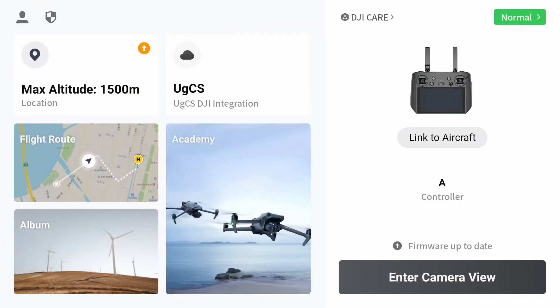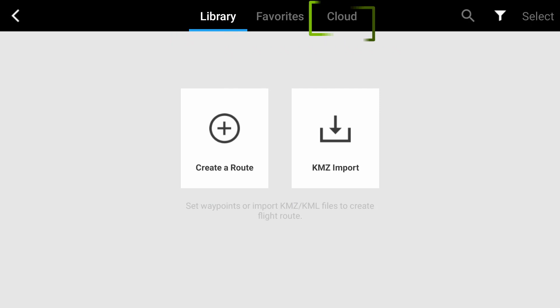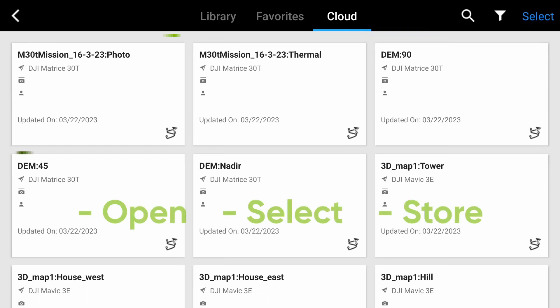Now, go back to the previous screen and tap on Flight Route. Then, open the Cloud tab. Here, you will see a list of UGCS routes that you can open, select and store on the controller.